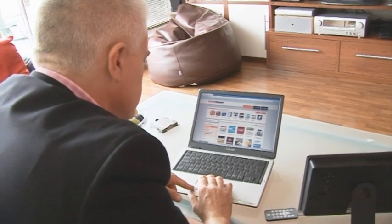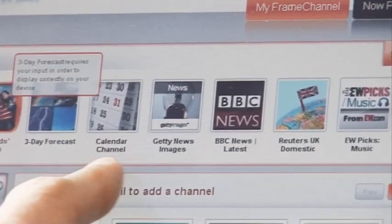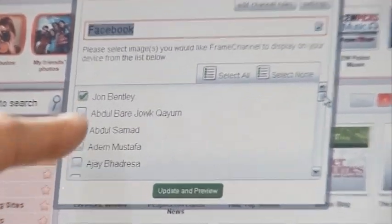In order to use it, you've got to go onto the Frame Channel website, create an account, and then you're confronted with a really quite massive choice of different channels you can put onto your frame. For example, I could have news from the BBC or from Reuters, pics of music recommendations, or indeed a Facebook channel. You put in your account details and can select which of yours or your friends' photos you want to appear on the frame. I can customise all this quite a lot — different channels given different priorities at different times of the day, and I can choose how frequently I want the pictures to change.